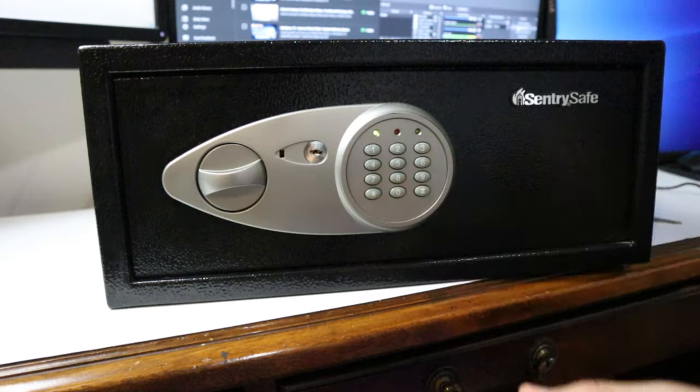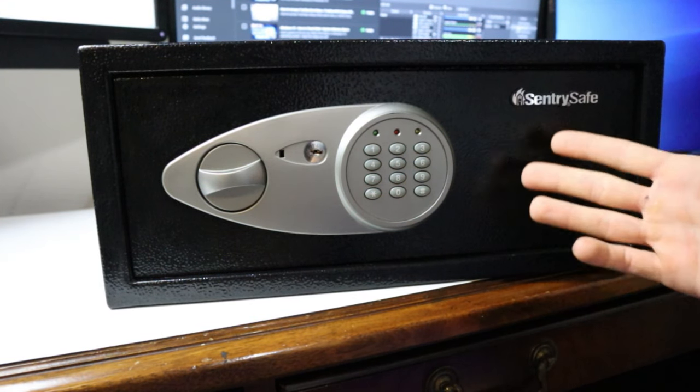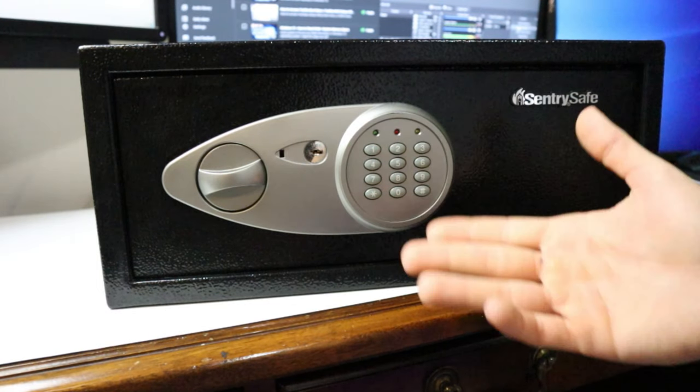Now with the SentrySafe for this model, you can have a code anywhere from two to eight digits. You can't have a one-digit code, and you can't have anything longer than eight digits.